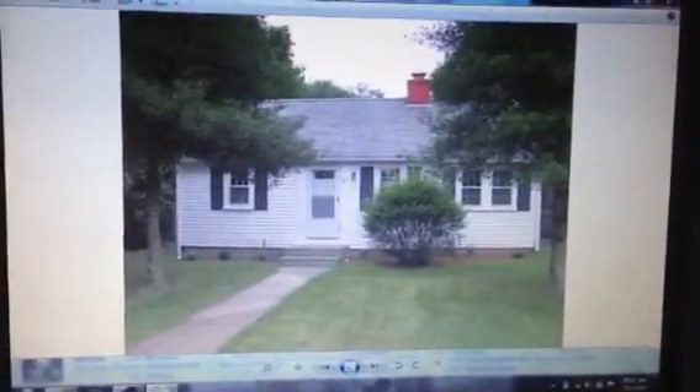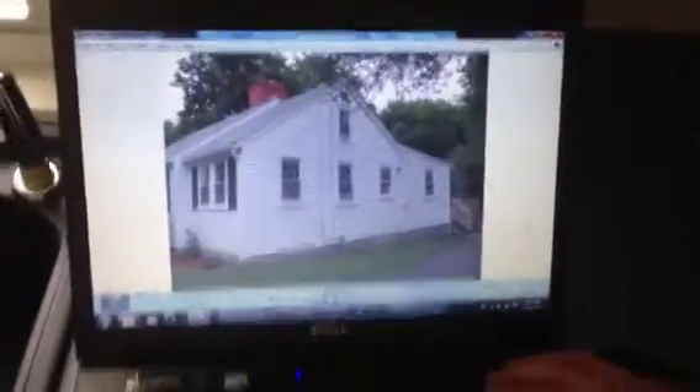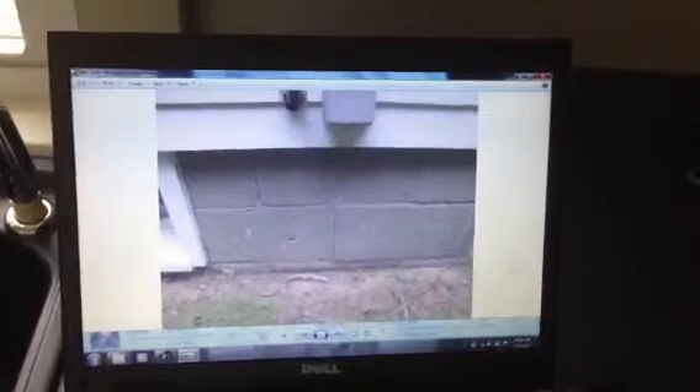We're just going to flip through some of the pictures that we took about this home. Just obviously the front side of the home, the side — nothing negative there.